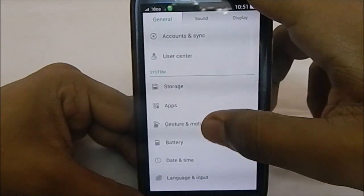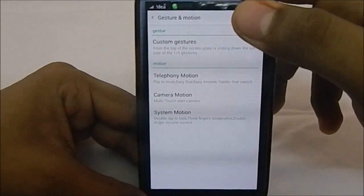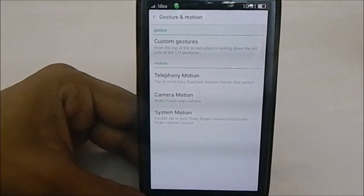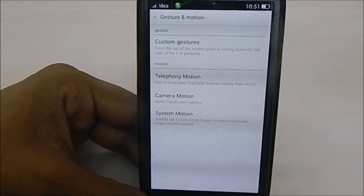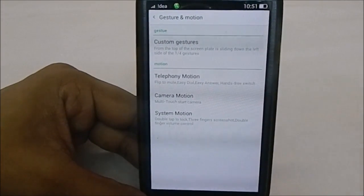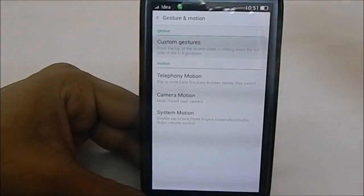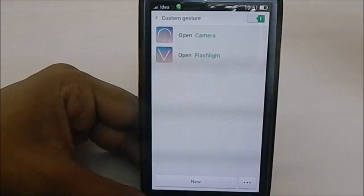Now, Gesture and Motion is a really great feature I found to be really cool. It has some S3-style features — things which were debuted on the S3. Let's get into custom gestures.